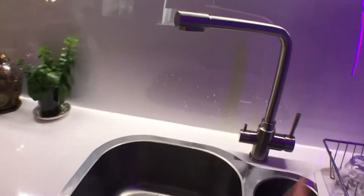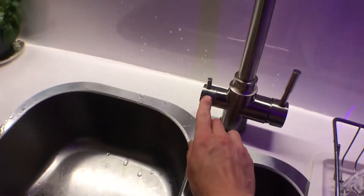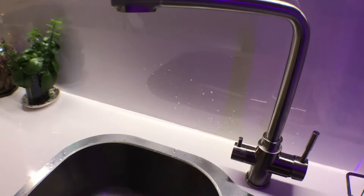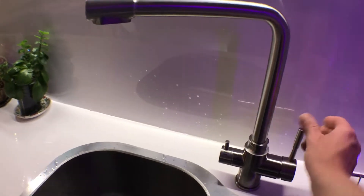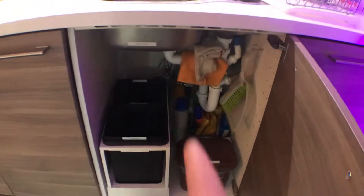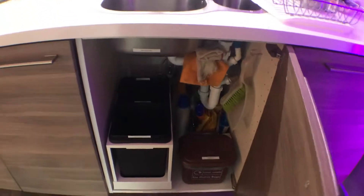At the sink, this water tap is labelled as filtered water, so this one is hard controlled and tastes a lot better. There is a stopcock under there at the very back if you need to switch off the water for any reason.